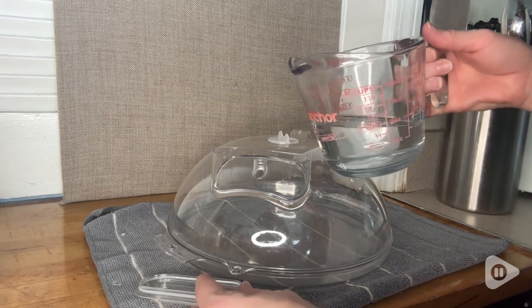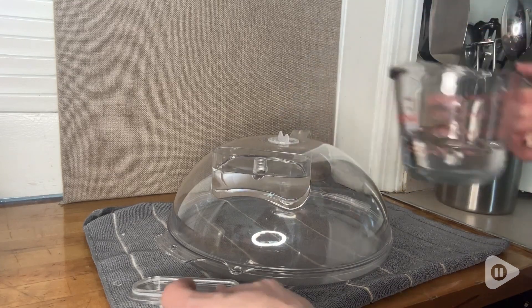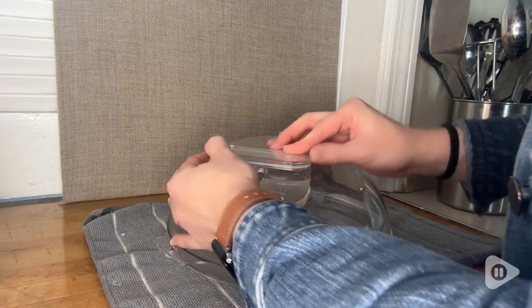I like that this transparent water tank can help me see just how much water I need to put in there, and when the tank is full I can use it for up to a whole 10 minutes.